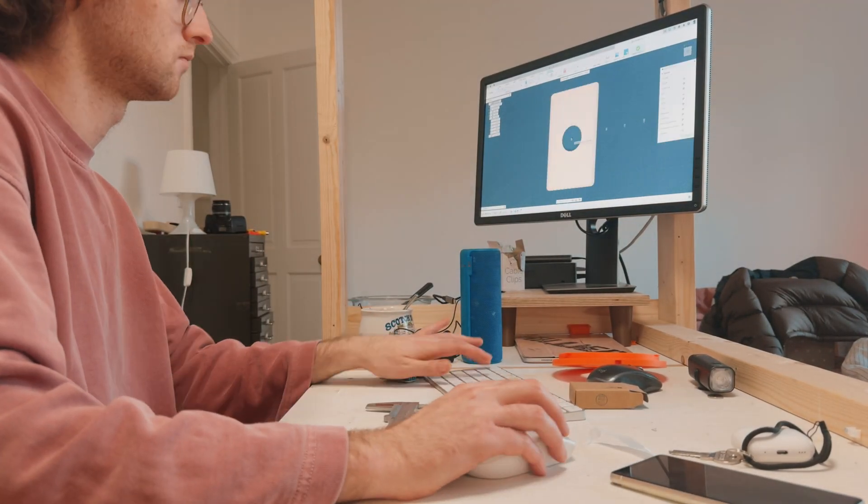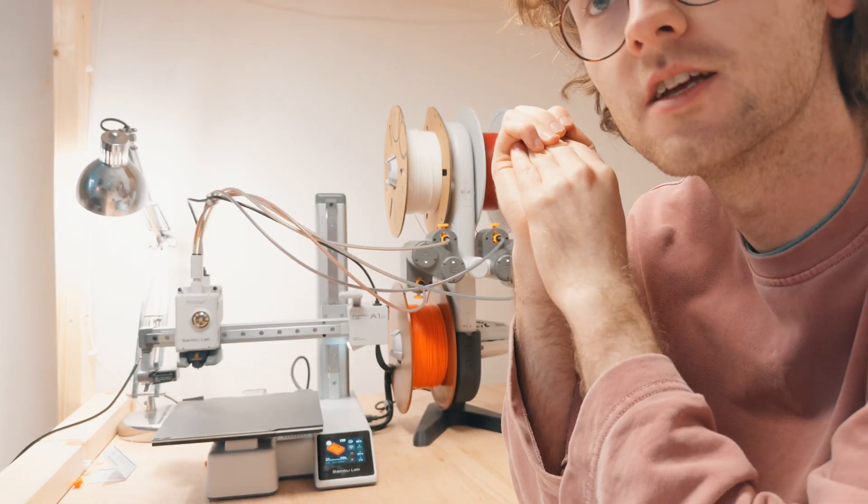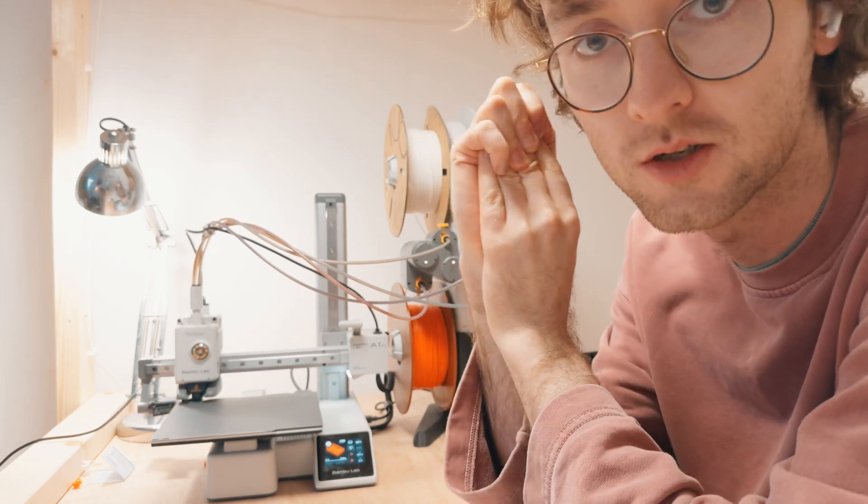That took a lot longer than I thought, but I've just added it to print, and once it's finished we're going to see if everything fits and assemble the base for the light switch.